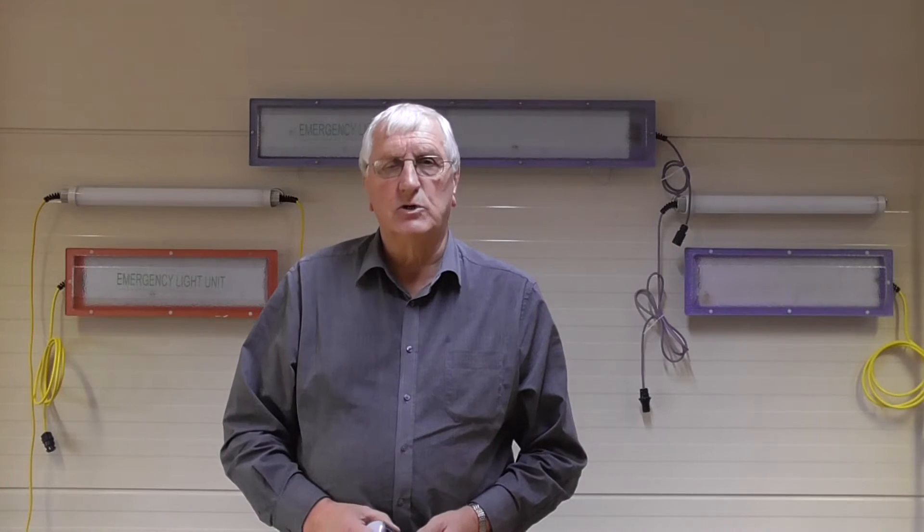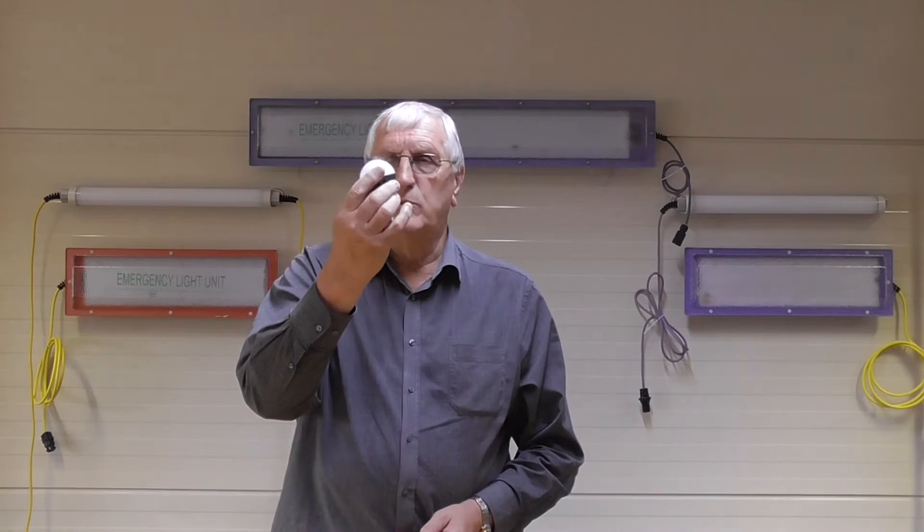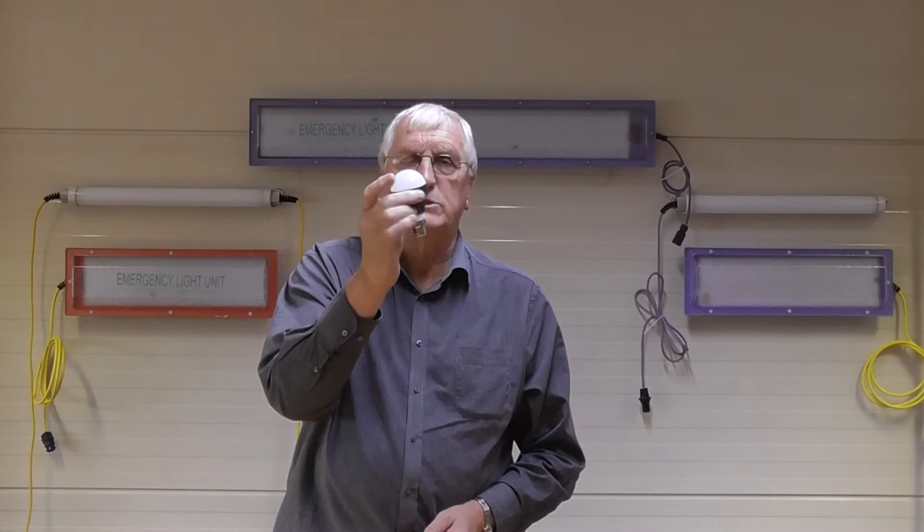My name is Vic Bell and I'm the Managing Director of iVIC Limited. Today I want to demonstrate how easy and quickly it is to install a simple temporary festoon lighting system utilising a robust 4.5 watt LED light bulb as the light source.